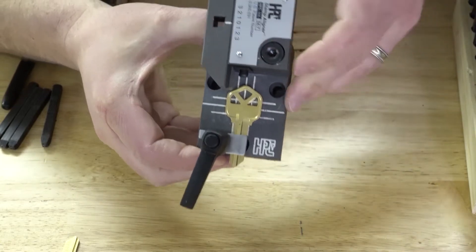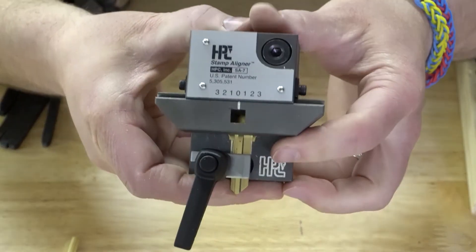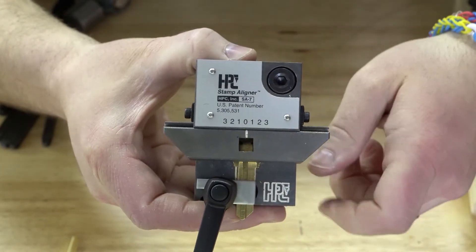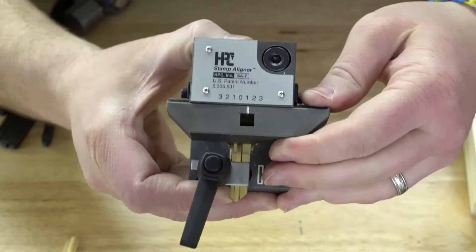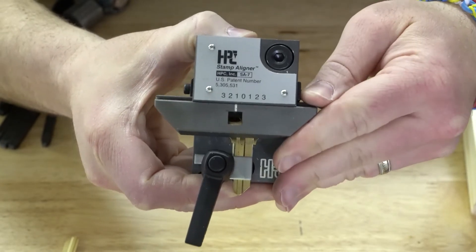Now we're going to flip this top jig around into place. Let me bring it in a little closer — you can see these numbers up here. There's a zero, a one on each side, a two on each side, and a three on each side. Those help you get it aligned, and there's a little ball bearing in here so it stays in place wherever you decide to turn it.